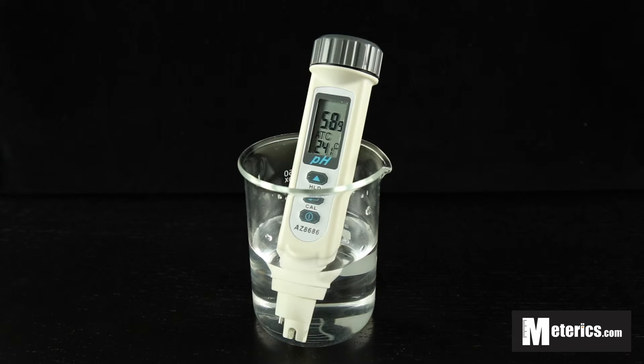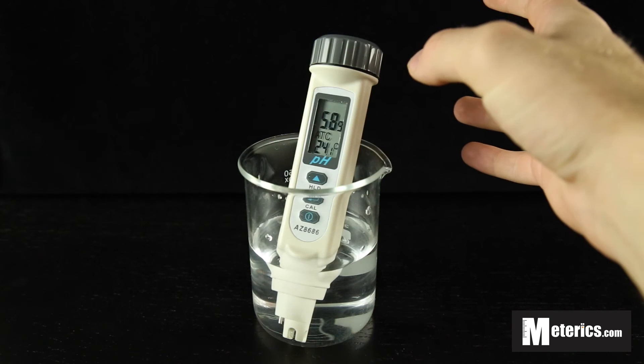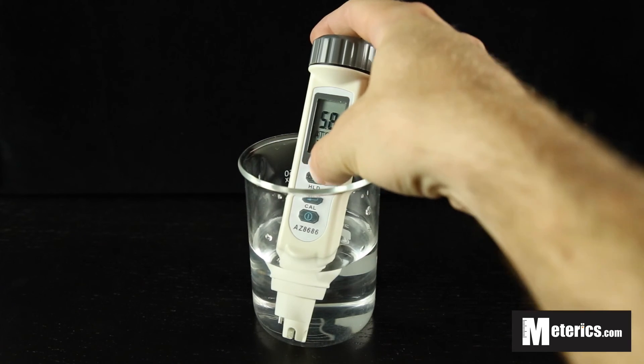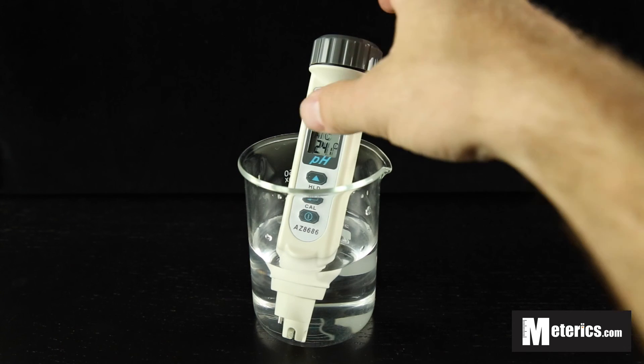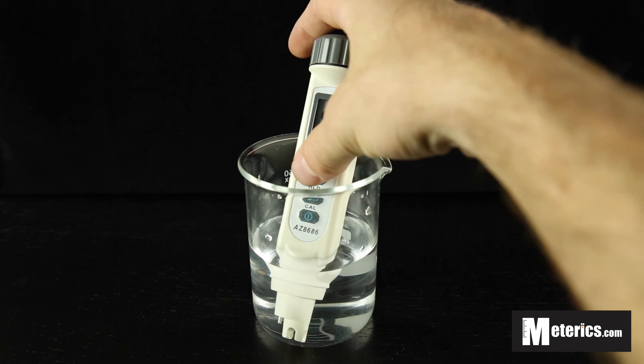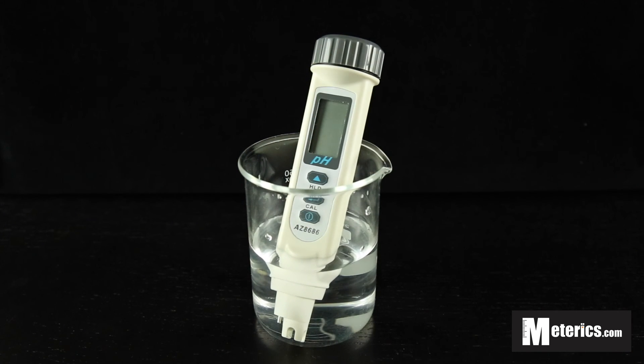Once your reading has leveled out — we're at 5.9 right now — you hit the hold button, and what that does is it allows you to record the reading without it jumping around. Once you're done taking your measurements, you simply turn the meter off using the same on and off switch, and you're ready to go.